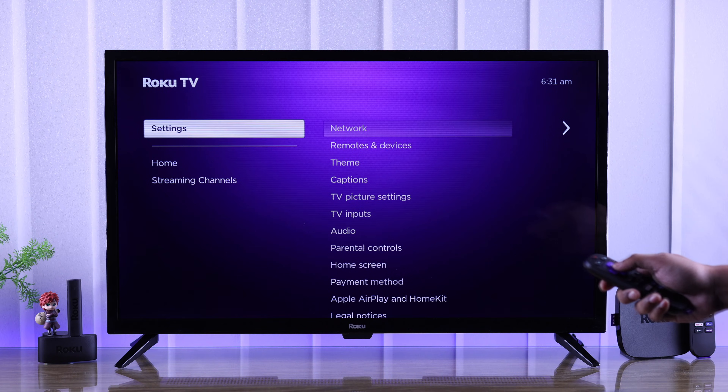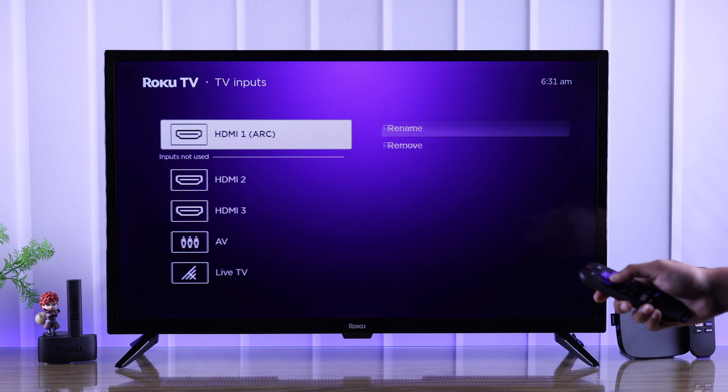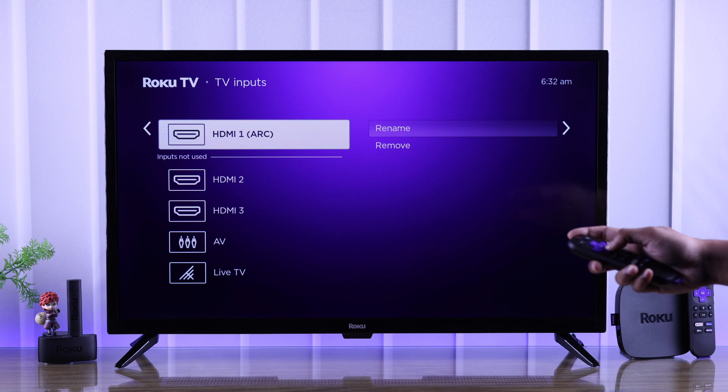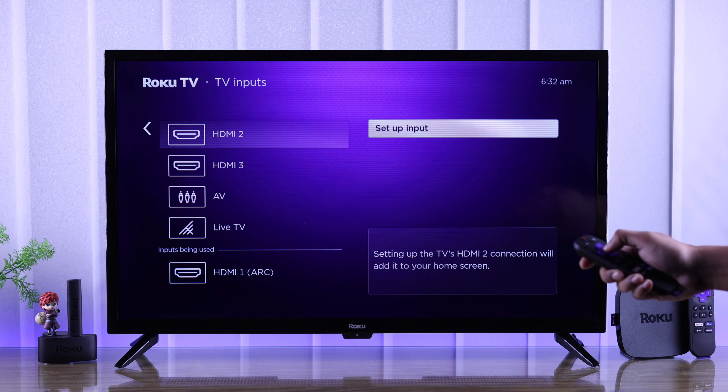So to get them back, open Settings, then go to TV Inputs. As you can see, all our sources are listed under Inputs Not Used. To add them to your home screen and start using them, just select them one by one and tap on Setup Input.